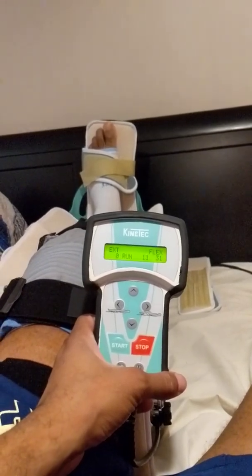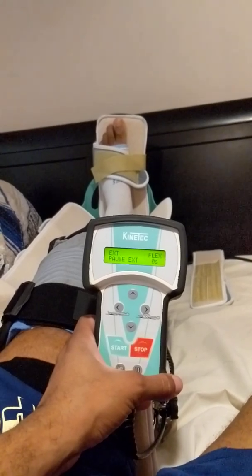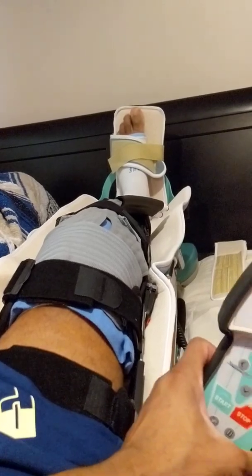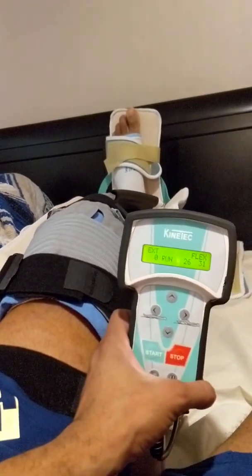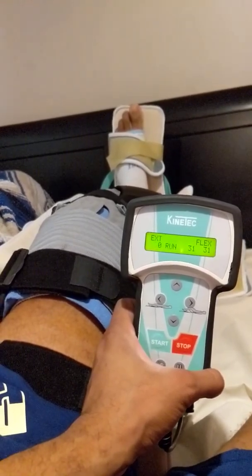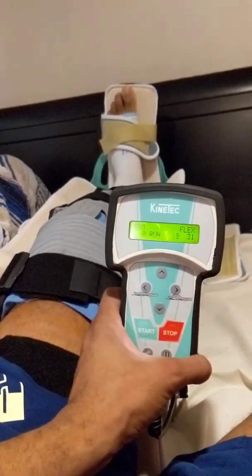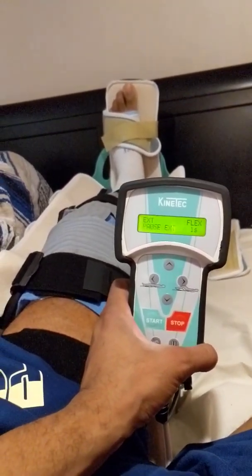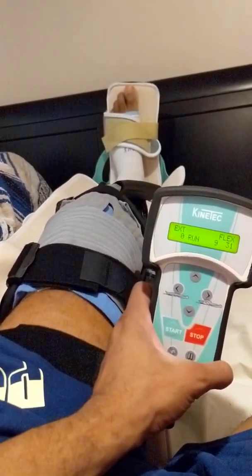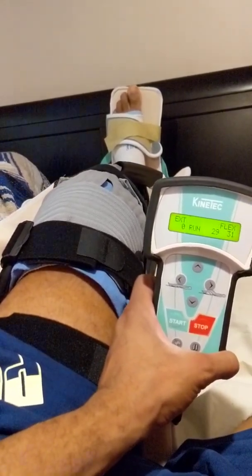Yo, check it out guys. They just dropped this machine off. You see what it's doing? It's working on my range of motion. If you see in the middle of your screen or towards the right of your screen, it says flex — that stands for flexion. There's a number under it, that's 31. That's the degrees. The first day they want me to go 0 to 30, so basically it's taking my knee from 0 degrees range of motion up to 31 degrees.